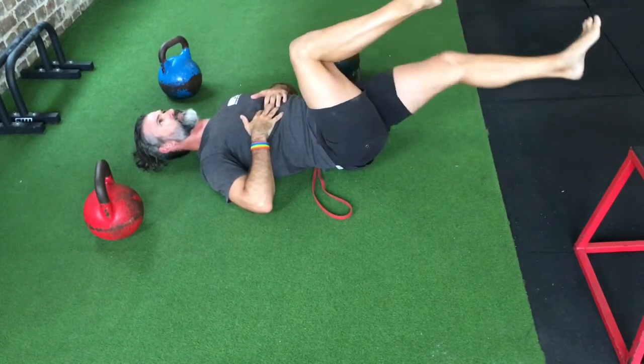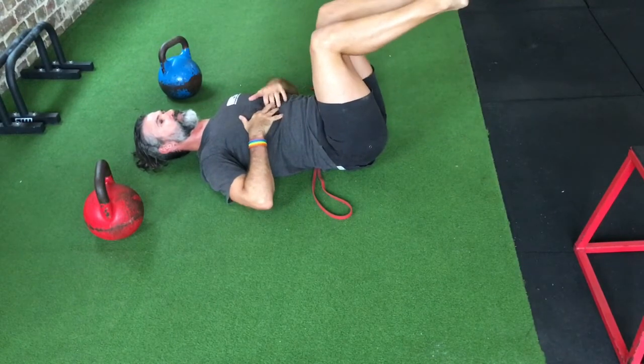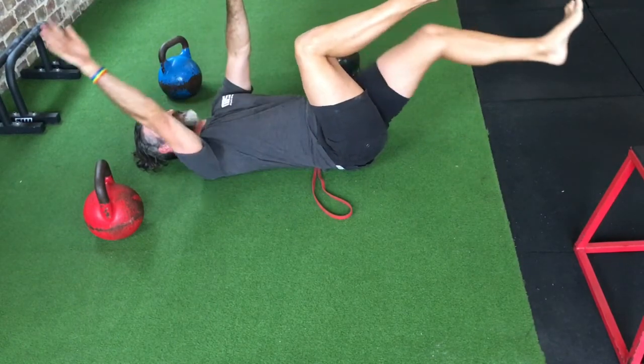If you can get to a full straight leg then go to a dead bug using the opposite arm and leg.